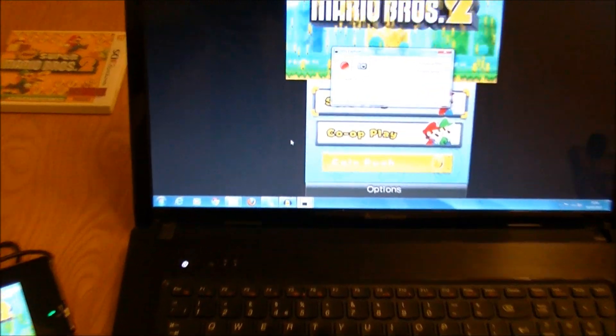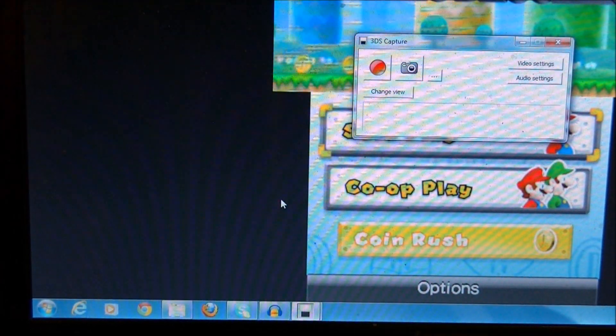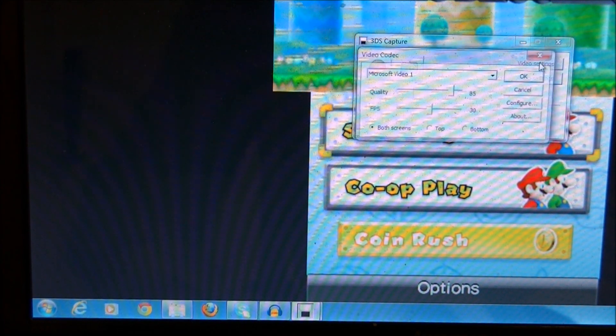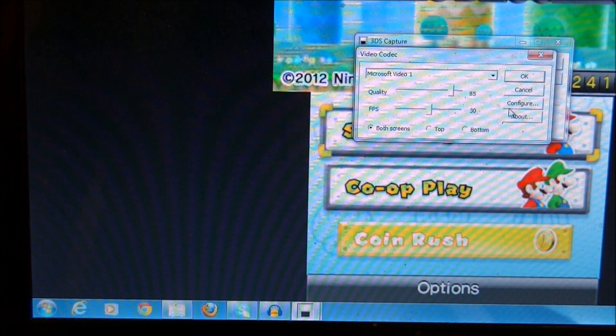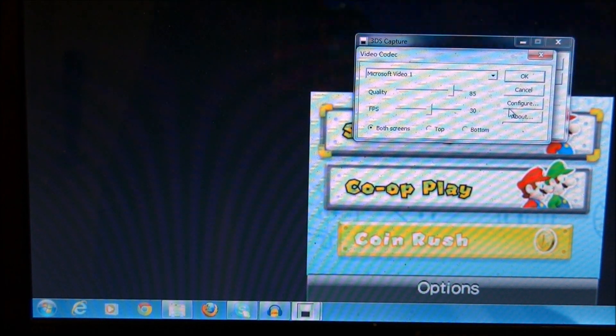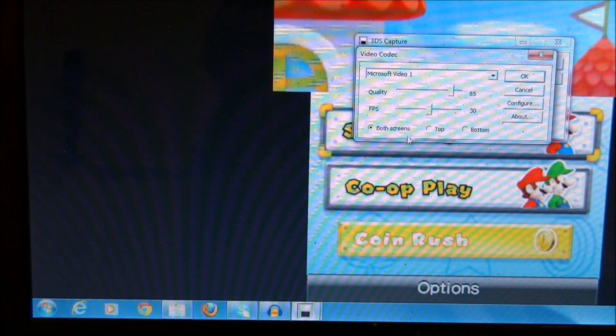If I zoom in, there is a record button there. Now let me show you the settings. Video settings — it comes up as Microsoft Video One and you can fiddle around with your settings. I've just left it exactly how I found it because it works fine, and if I mess around with it it's probably going to be worse. So if I have a problem I'll change it at that point. It chooses 30 frames per second.